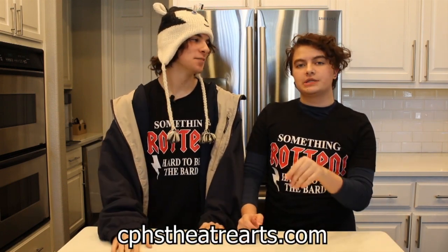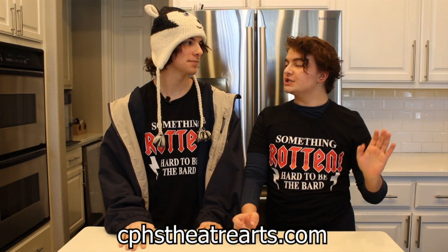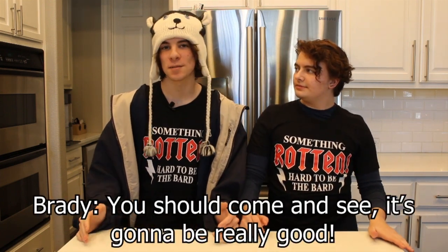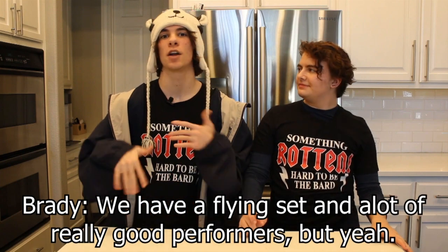That is it for this episode of Cooking with Claire with Ethan. Make sure to purchase tickets for Something Rotten at cphstheatrearts.com, or if you're a student, you can purchase discounted tickets this week in the cafeteria. You should come and see — it's going to be really good. We have a flying set and a lot of really good performers.